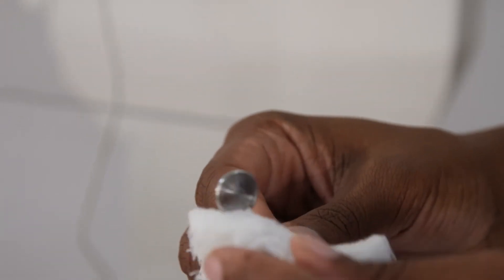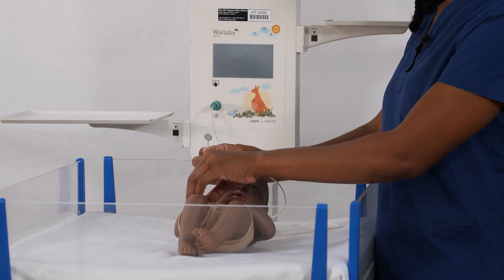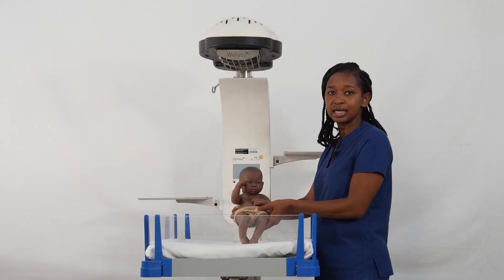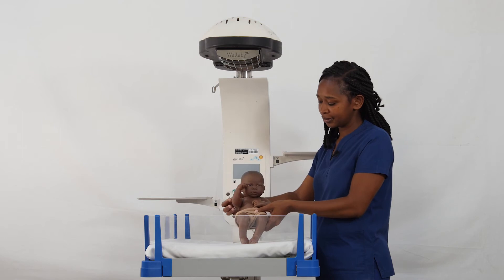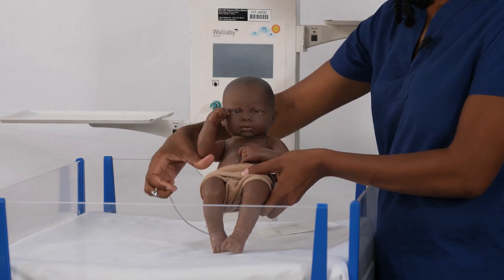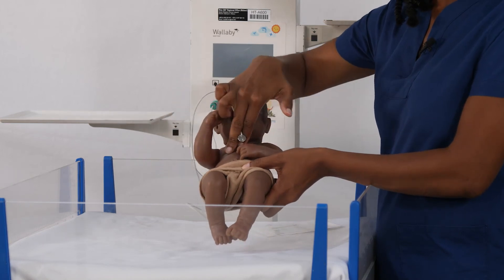Before you place the probe, you need to clean it with 70% alcohol, and the lid as well. The flat side is supposed to be on the baby's abdomen, as the abdomen is considered the core temperature. The probe needs to be placed directly over the liver. You can find the correct place by making an imaginary line from the mid-clavicle downwards to just below the ribs where the liver is located.